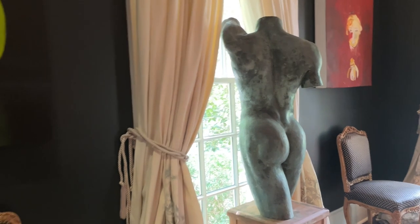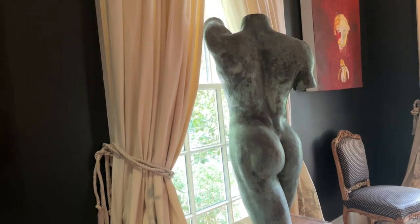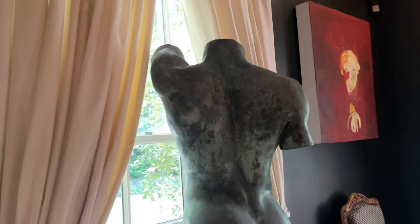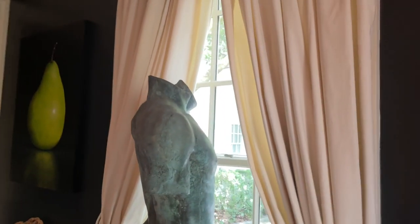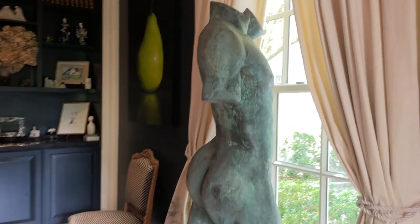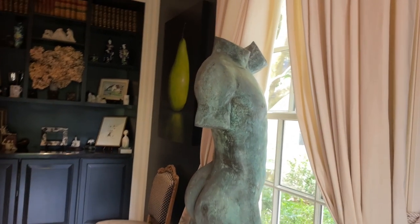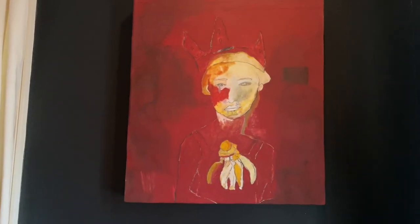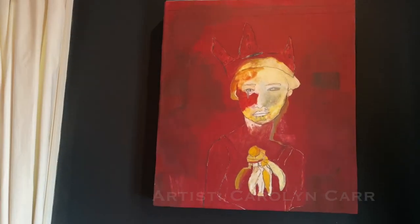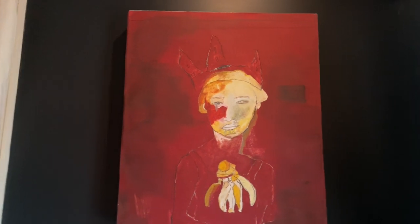Let's look at this sculpture. He's pretty magnificent. Now tell me about this gal. She's wearing a tiara. Love that. That is by Carolyn Carr. I love that there are artists that are married - Carolyn Carr. They just live this artistic life.